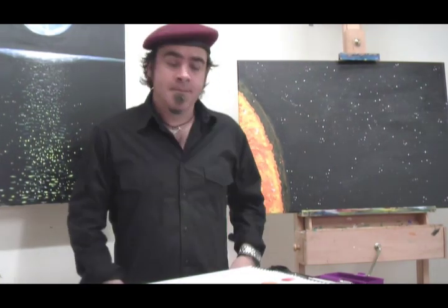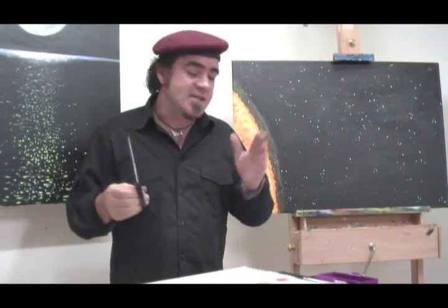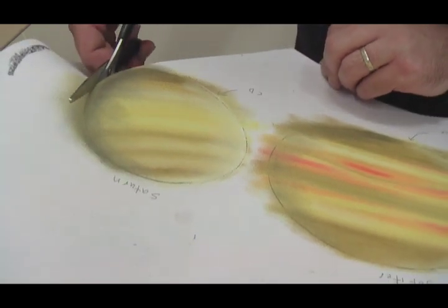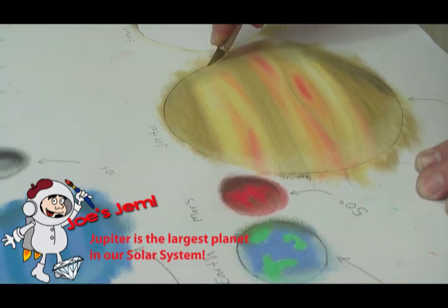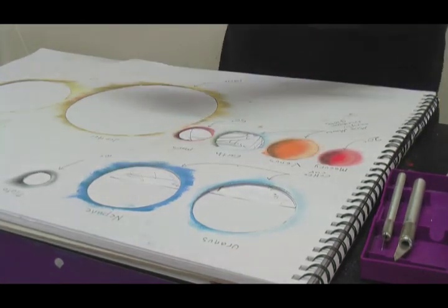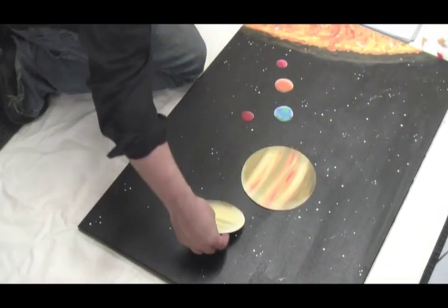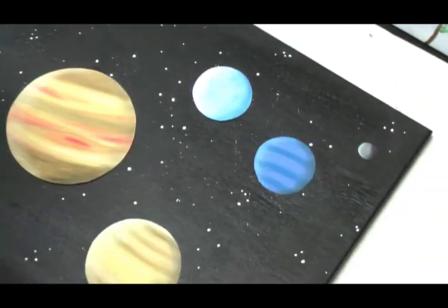Time to cut our planets out. You'll need adult supervision for this. You can either do it with scissors or a hobby knife. Simply cut round the planet, making sure you stay on the line. Once you've cut them out, arrange them on your canvas where you think they look best. But remember to keep them in order, and the light side of each planet faces the sun.